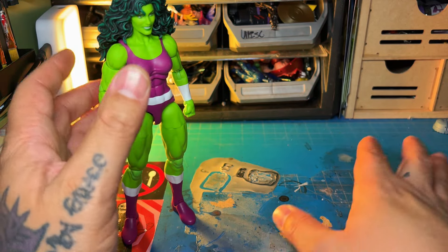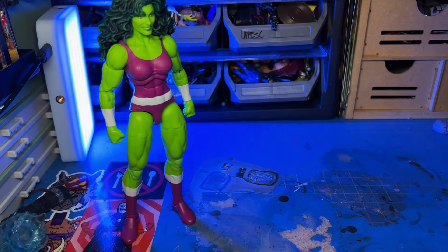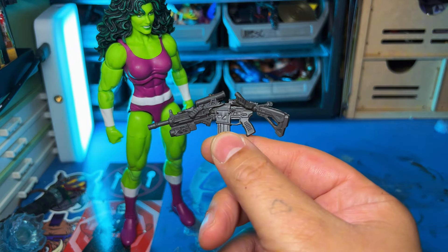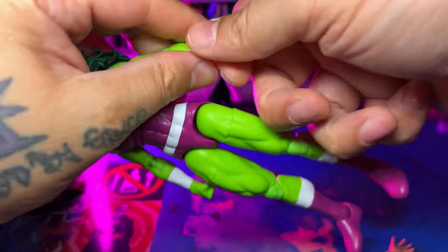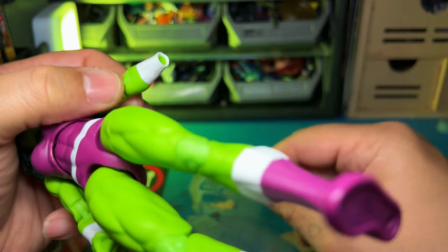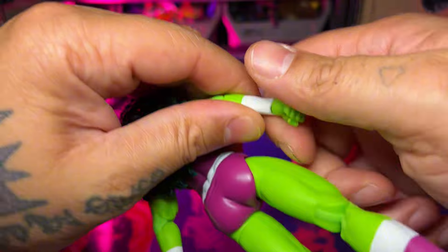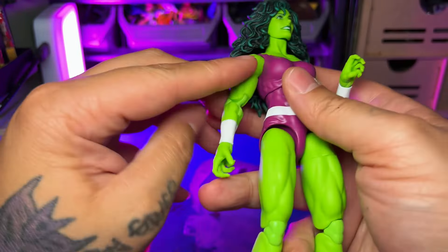For accessories, she only comes with these two open hands. I'm not really sure what more she could have come with, but they did throw in this piece — it's like a broken gun. This is really nice. This is something I like to see from Hasbro — just throwing in stuff that could accompany the character. These bands also come off with the arms and hands. So you pop the hands off, you can take these off. Like, I saw somebody paint this green to match so she would have no arm bands. You can do that.